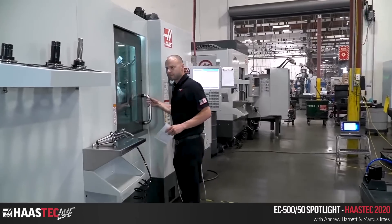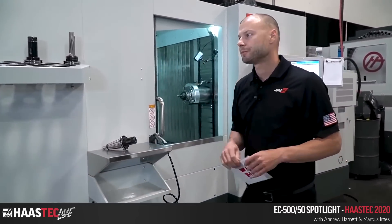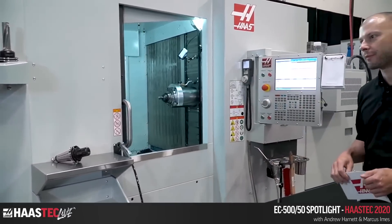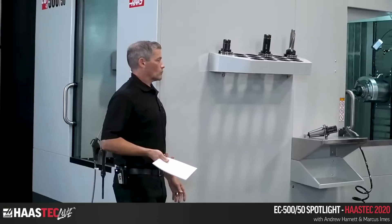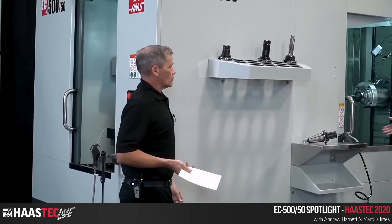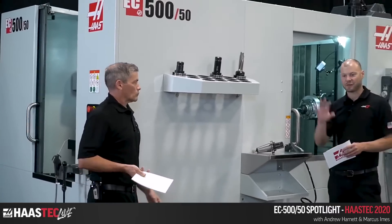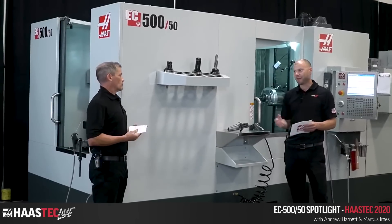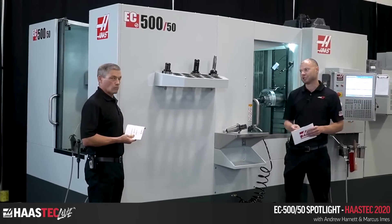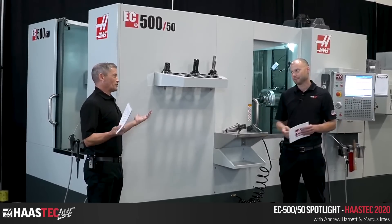The fourth-axis drive is new — it uses the cycloidal drive, same as on the EC400. They've been getting great results from the cycloid drive and have now integrated it on the ECs. This gives an integral fourth axis so you can reach all four sides of your pallet, which is a big deal for high-production shops.